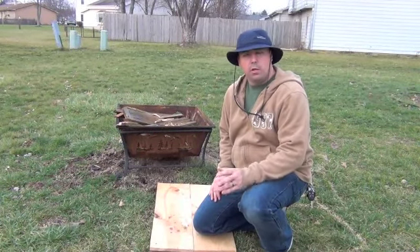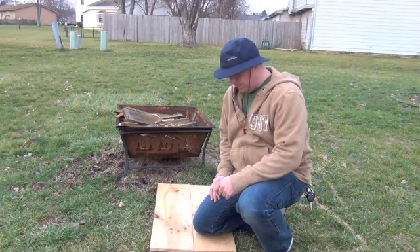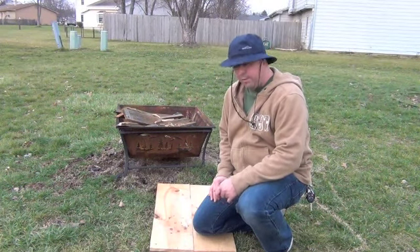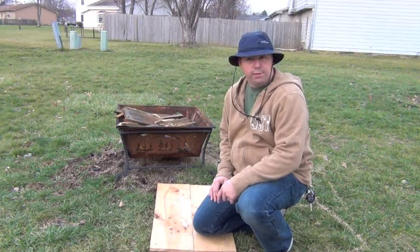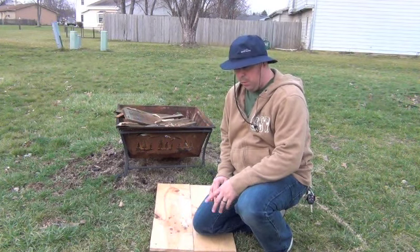Hey guys. Sorry it's been so long since I made a video — I've just been really busy lately. I've had a few people ask me about bow drill fires and I want to show you that today.